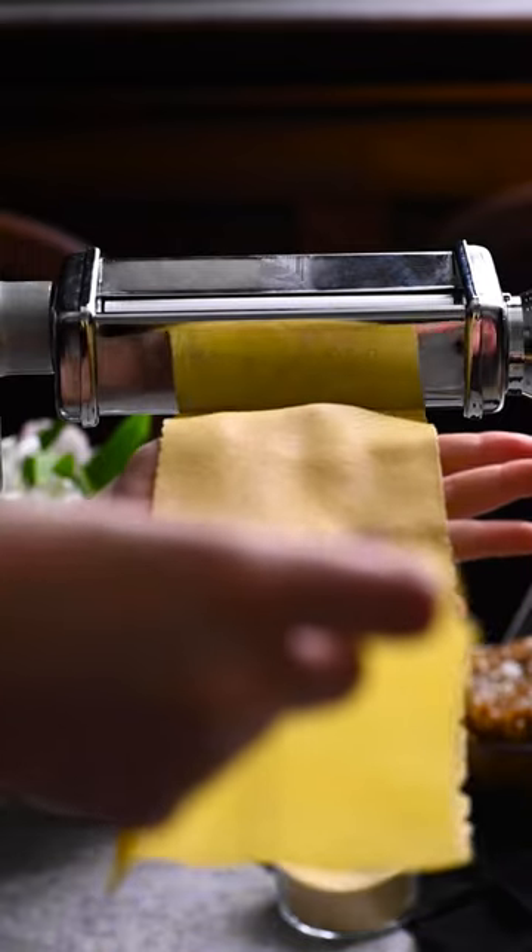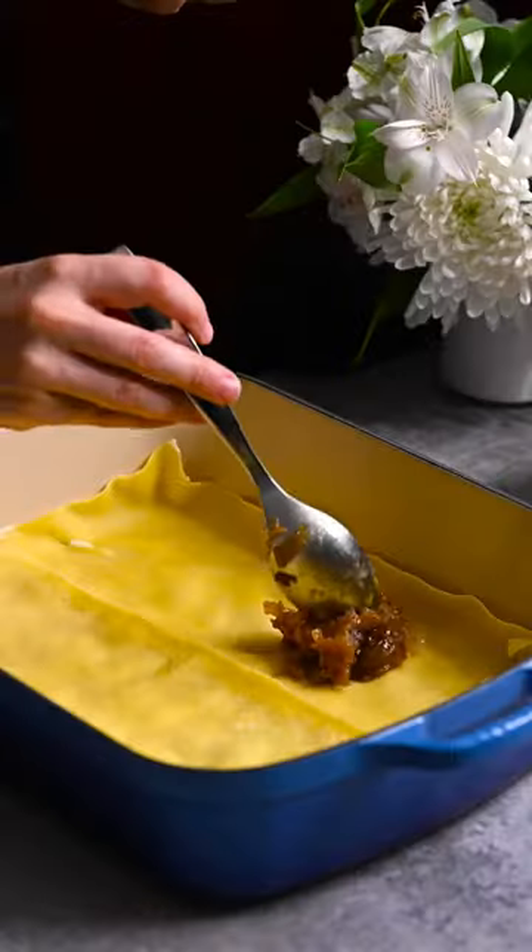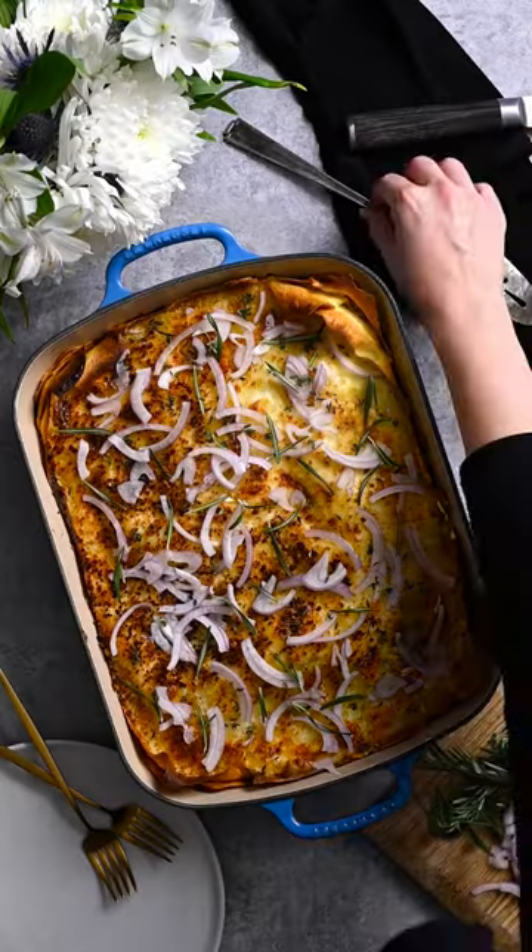Let's make French onion lasagna, a golden casserole that features homemade pasta, buttery caramelized onions, and sharp gruyere.